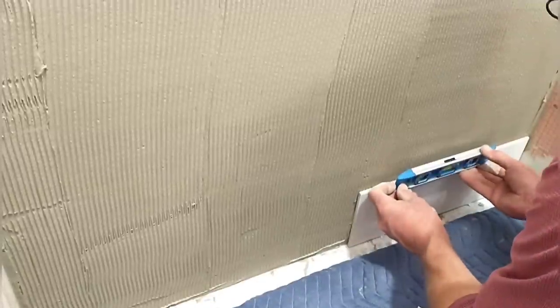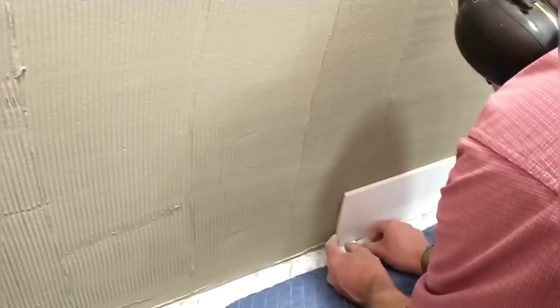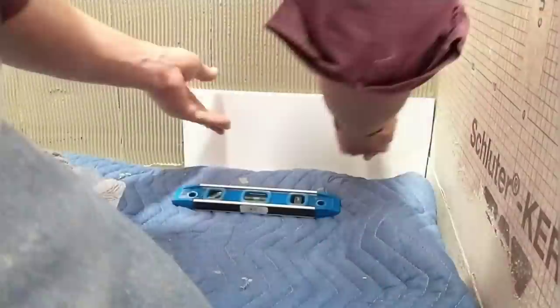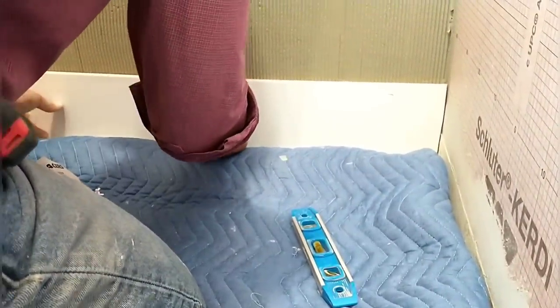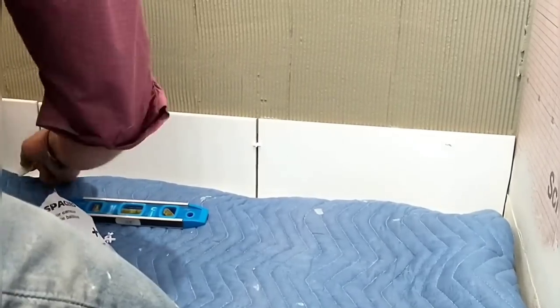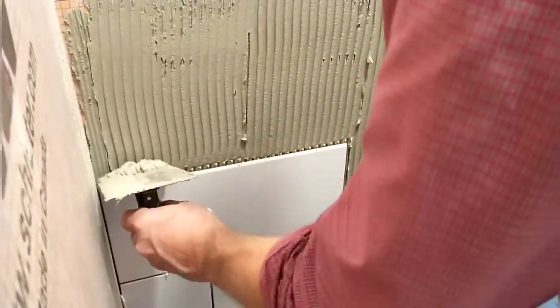I'm putting in the first piece here — this is really critical. I've got the level out making sure it's perfectly level along the bottom so that as I go up the wall I won't have to worry about it anymore. I'll be using factory-made spacers to keep the spacing right as I go up. I had to make some fine adjustments to get this first row of tile just right, using some wedge-shaped shims, and that's working out well.